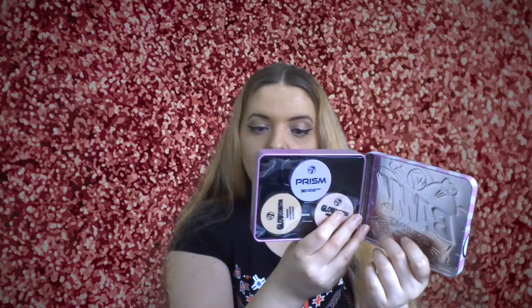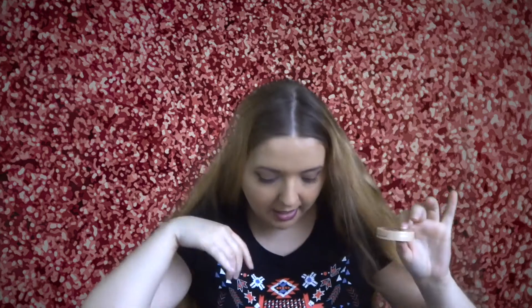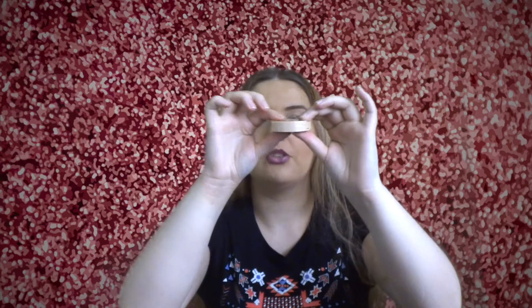It just comes with three little highlighters. There's a powder and two kind of creams, I think — we'll check. There are three little things in total. The first one we're going to look at is the Glow Commotion. They're only little — they're not actually as big as I thought they were going to be. They looked quite chunky in the packaging but they're actually only that big, though that's still quite a bit of product. This is a shimmer highlighter eyeshadow, so it's an eyeshadow.